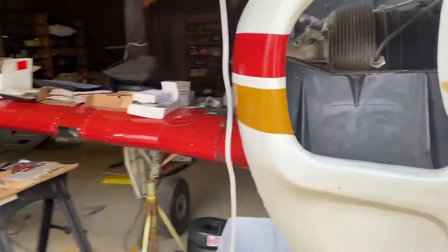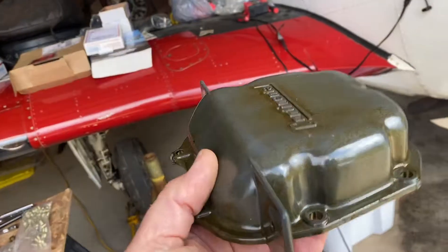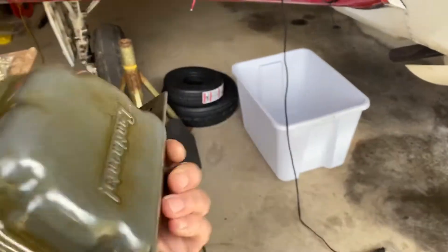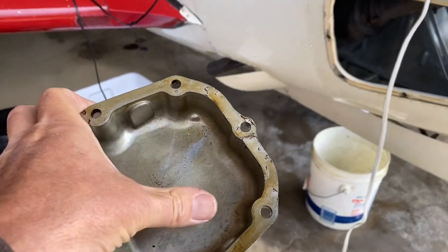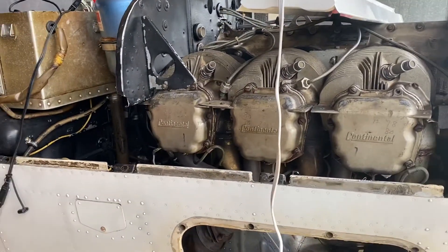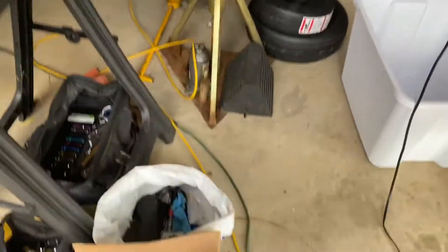These valve covers were one of the first things I ordered when I personally first bought this plane — some of the first parts I've ordered, so I've had them for a while. They are actually a wear item. The rocker shaft free floats, and some of these pads are worn pretty good where it spun on them, so these are going to get cryo treatment.